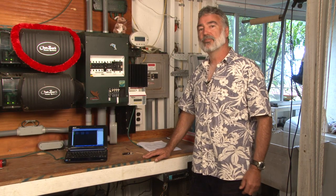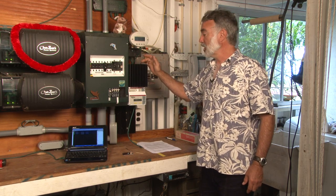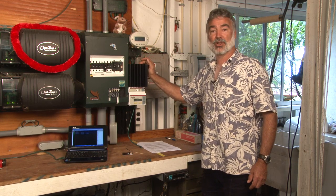Hi, Tom Carpenter from Midnight Solar. What we're up to here today is we're going to be changing out this Morningstar TriStar Controller for the new Midnight Solar Classic Light.